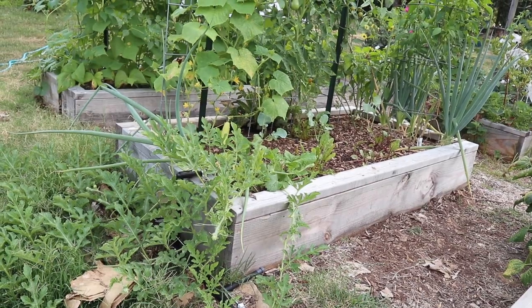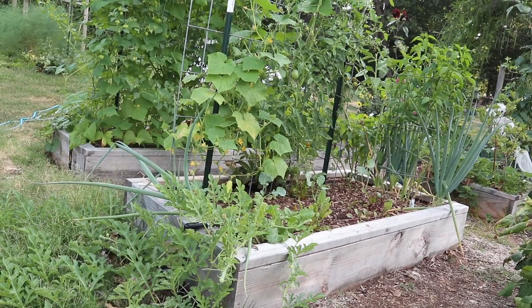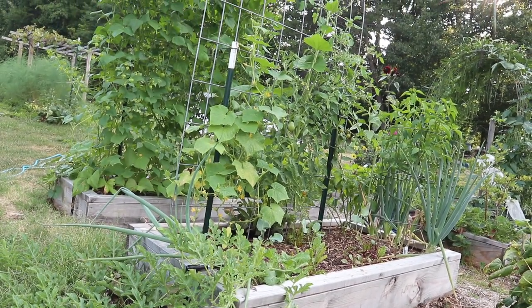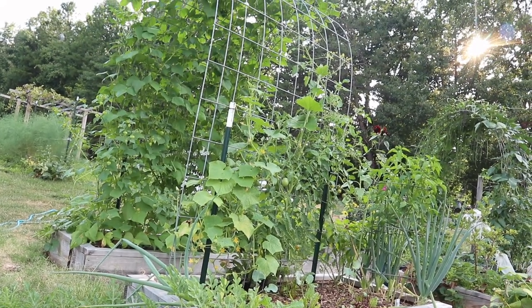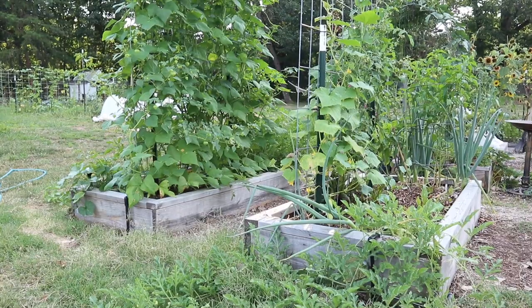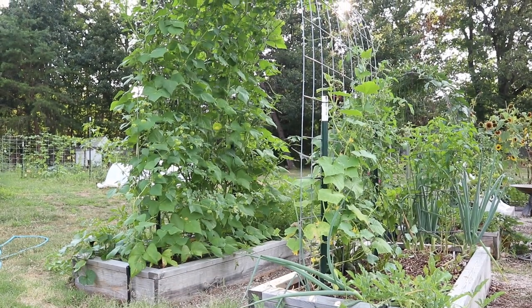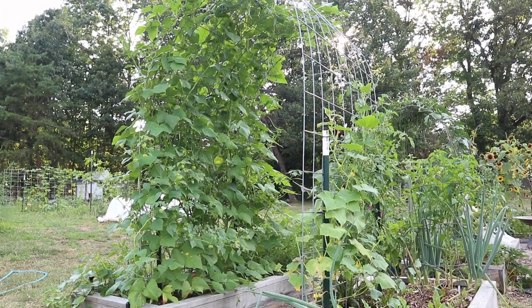On the edge we have a watermelon that is trailing off — it is just starting to put off some baby fruit, but nothing much to show there just yet. And we have our cattle panel, which last month was pretty empty, but this month it is really starting to fill out and it is such a pretty sight. On the side that's really filled in, that is mostly pole beans and also tomatillos. On the other side that is still a little sparse, we have a cucumber plant and also a couple of tomato plants.